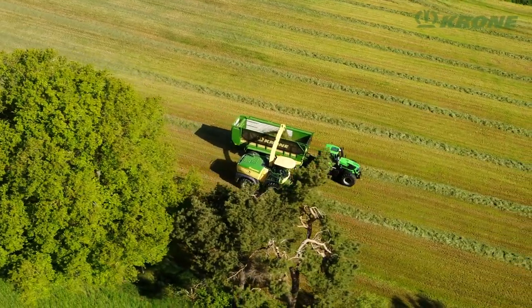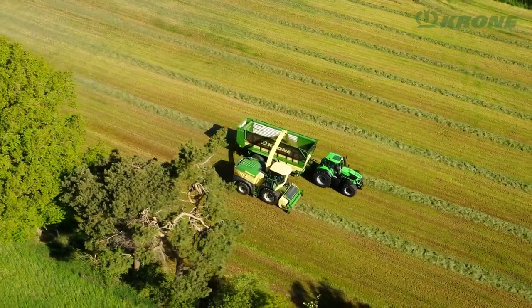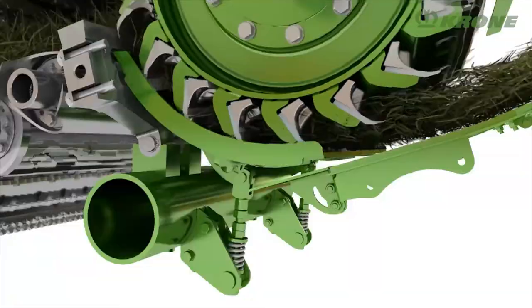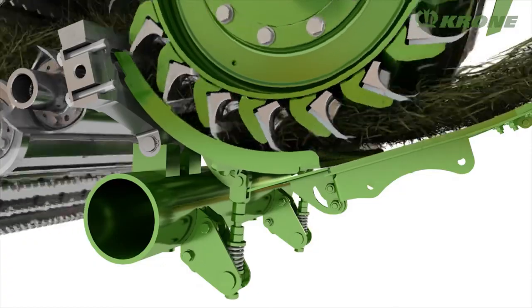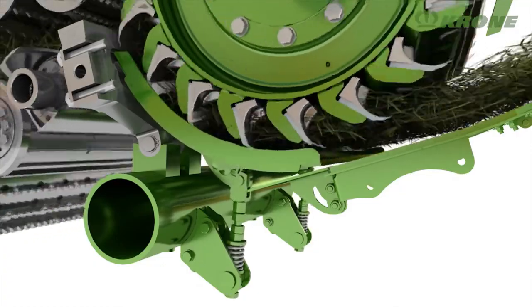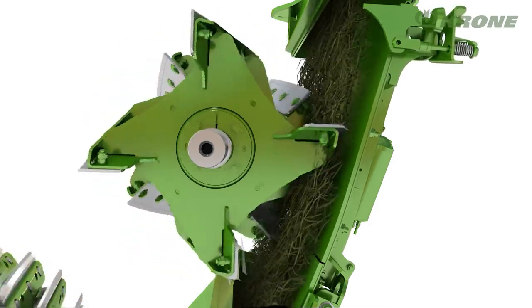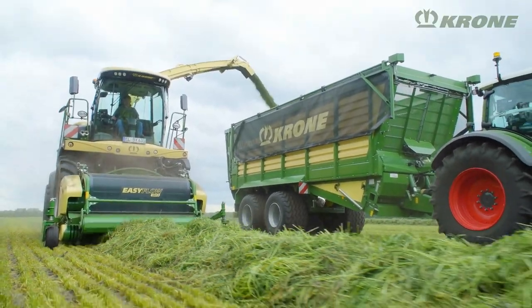Veristream ensures blockage-free continuous operation, even in uneven swaths. The floor under the chopping drum and the back plate of the crop accelerator are spring-mounted and can move out of the way when the crop flow increases, helping Big X to exploit its full capacity.